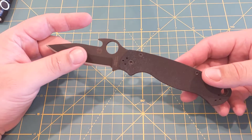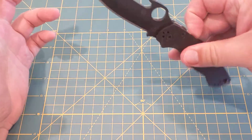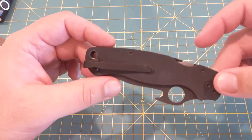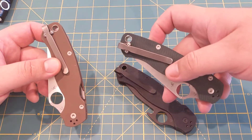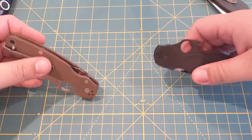This is the coated blade version, the DLC. I have the MXG clip on it — I love these. It's the straight clip, and I have them on pretty much all my Spydercos actually.